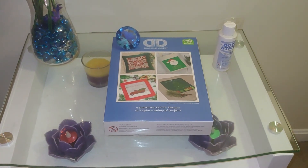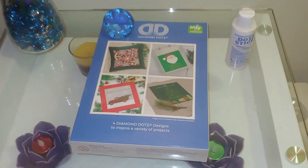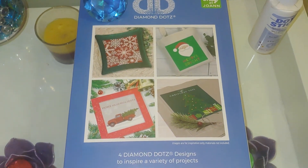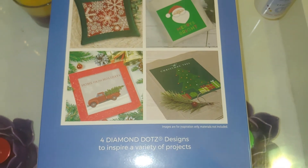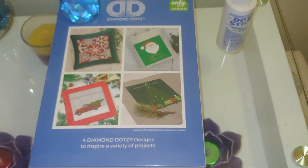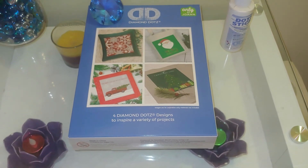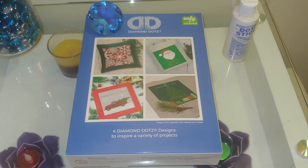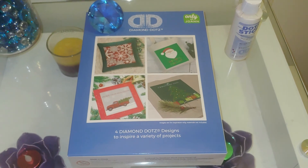Hello, my name is Natalie. Welcome to my channel Diamond Painting by Nat. In this video I would like to unbox a very unusual kit that I purchased at Joanne's from Diamond Dots. It was on sale for $12 — original price was $25. I would not buy it for $25 but since there was a discount I decided, why not. So we are going to open it and see how it looks inside.